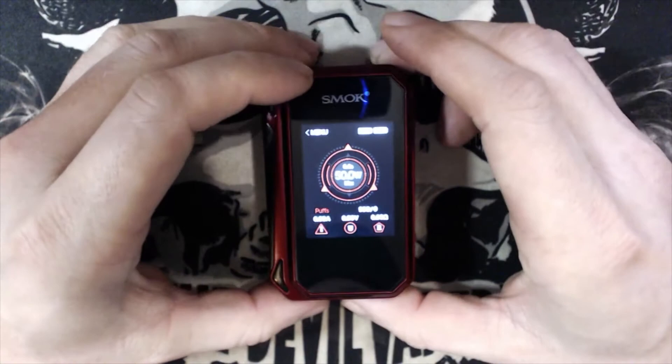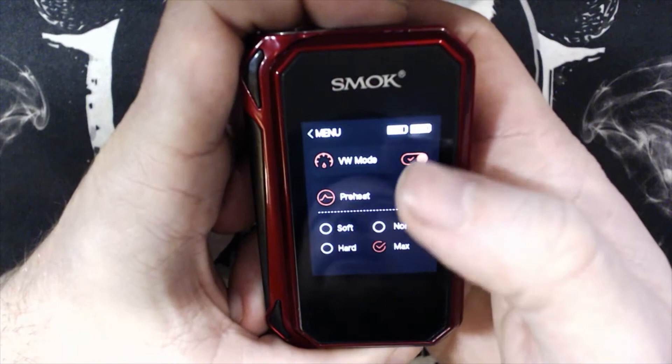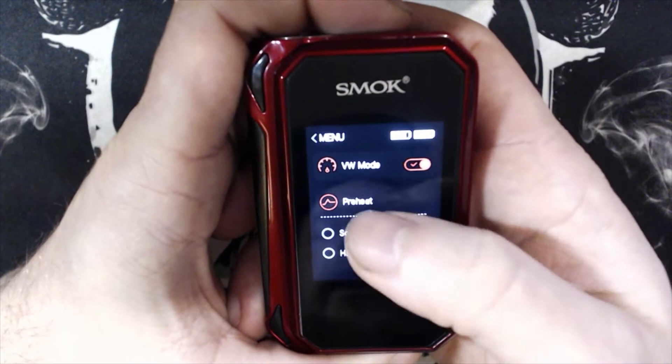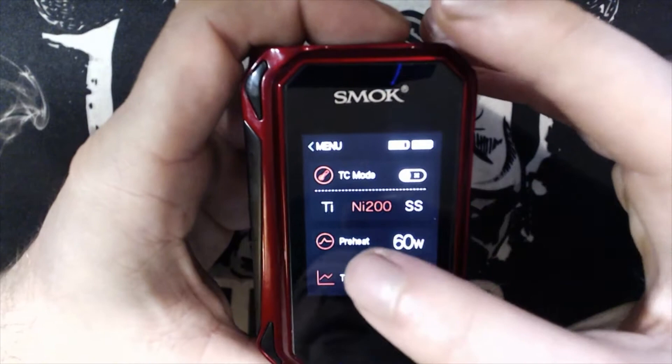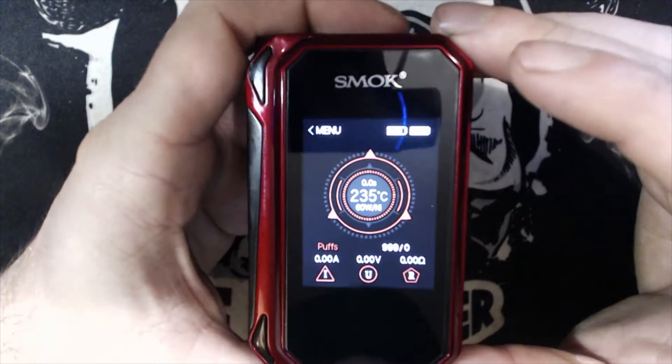To get into the menu, simply press 'Menu.' You've got variable wattage, temp control, screen options, and puffs. In variable wattage mode you can turn preheat on or off, with modes: soft, hard, normal, and max — I've been enjoying it on max. In temp control mode you can select nickel, titanium, or stainless steel, and you've got preheat and TCR settings. The temperature is changeable by pressing the left or right side of the screen.